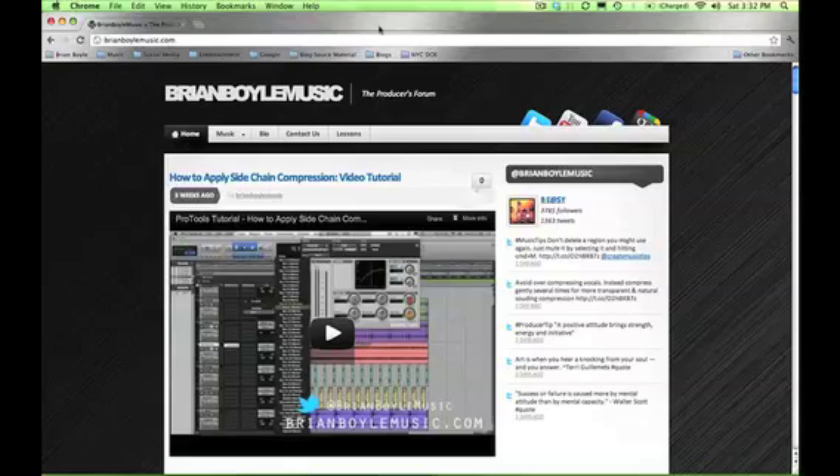Hey, what's up everybody? This is Brian Boyle from Brian Boyle Music and the Producers Forum, back again with another video tutorial, this time on how to set up your MIDI keyboard with Pro Tools.